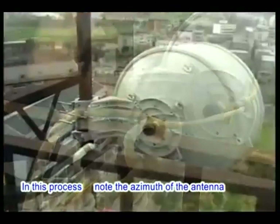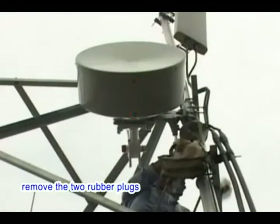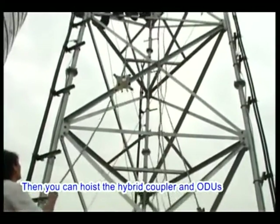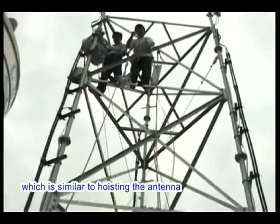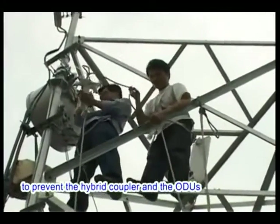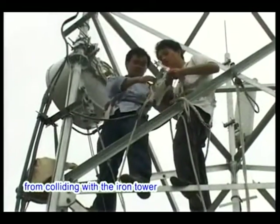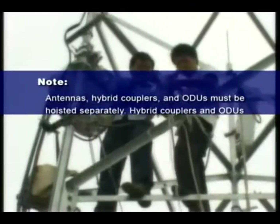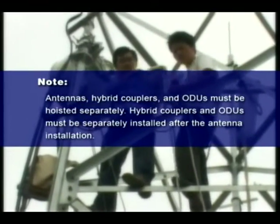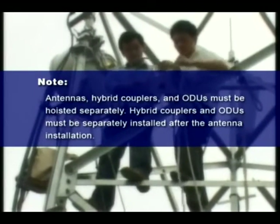Note the azimuth of the antenna during this process. After antenna installation is completed, remove the two rubber plugs at the bottom of the antenna shield. Then hoist the hybrid coupler and ODUs in a similar manner, using a pulling rope to prevent them from colliding with the iron tower. Antennas, hybrid couplers, and ODUs must be hoisted separately; hybrid couplers and ODUs must be installed separately after the antenna installation.